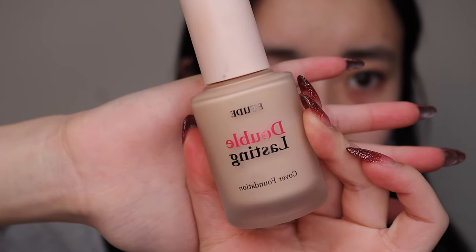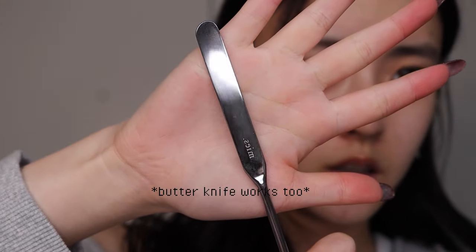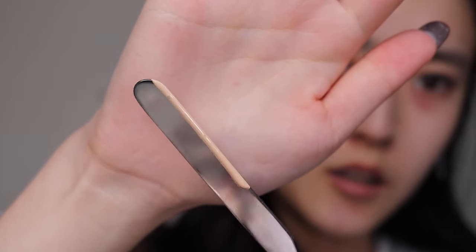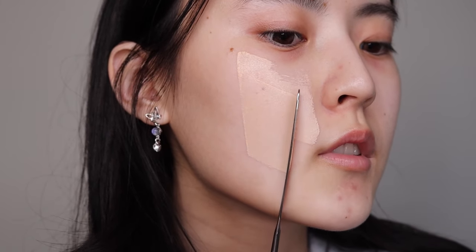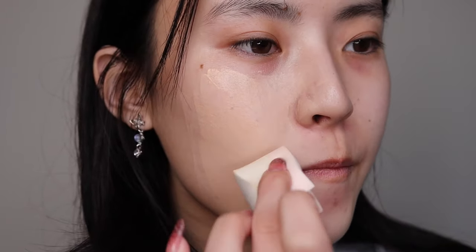I'm gonna use this Etude House foundation using a spatula today. Push to one side and you swipe down so there's like an even coverage. It doesn't matter if you go this way or that way. Look at the difference.